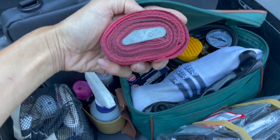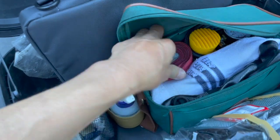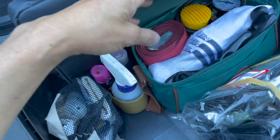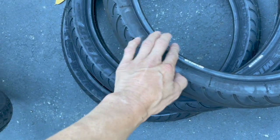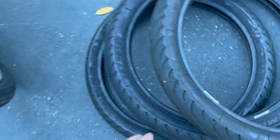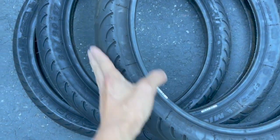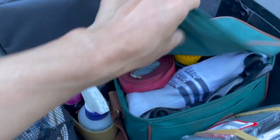I added this little strap here. This will help me if I need to change my tire and I can't get the bead on the tire to sit inside the channel of the rim where it seals. You wrap the strap around the outside of the tire to squeeze it in so it holds air and you can pump it up. That makes a difference when you need it.